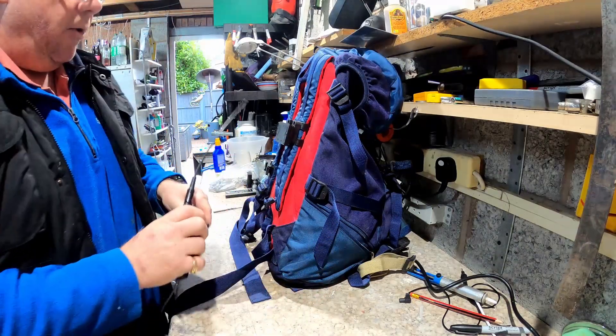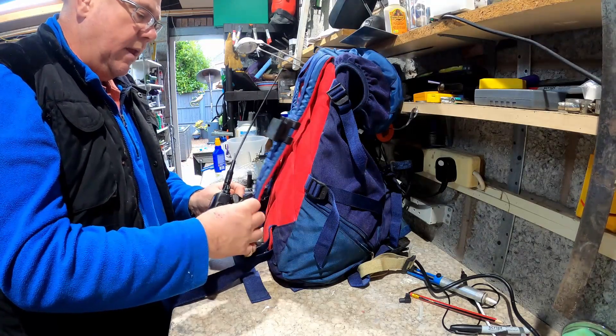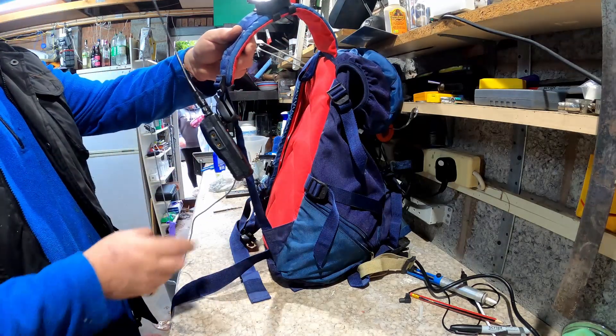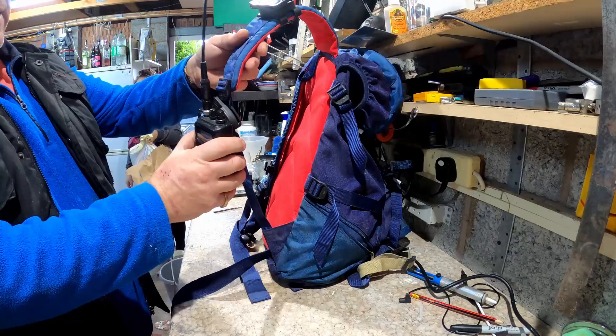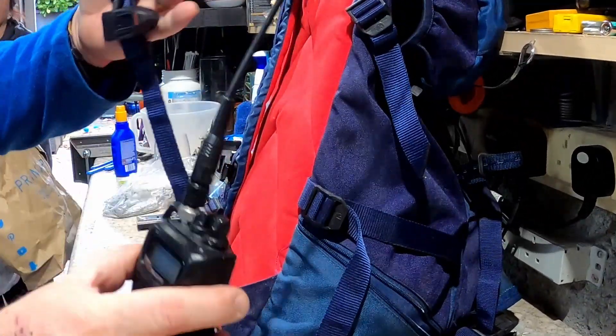So this is how I'll be using them. I'll be having them on my rucksack - like that - and then that will go around there like that, and at least that will be up on my shoulder. And then if I want to take it off and talk, I'll just snap it off and there we go.